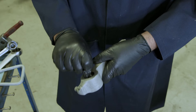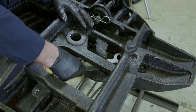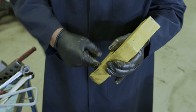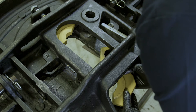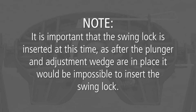Lubricate the lock pin hole in the secondary lock with never-seize. Do not use a substitute lubricant. Insert the swing lock between the ramps and temporarily set it under the rear end of the casting. Place the secondary lock into its approximate location in the casting. Coat the lock pin hole in the swing lock with never-seize. Do not use a substitute lubricant. Note: it is important that the swing lock is inserted at this time, as after the plunger and adjustment wedge are in place, it would be impossible to insert the swing lock.